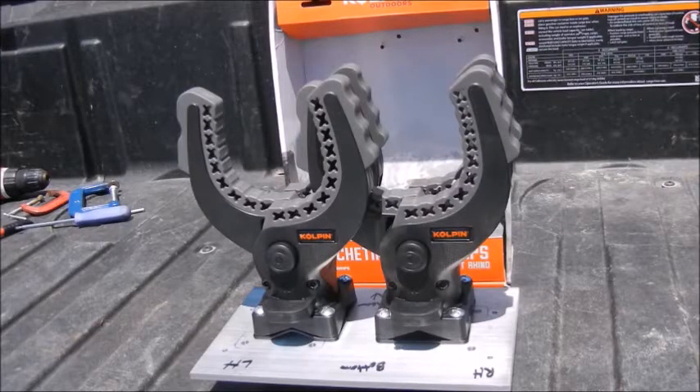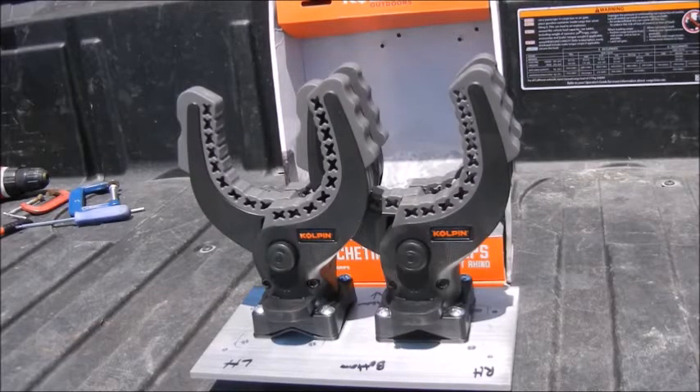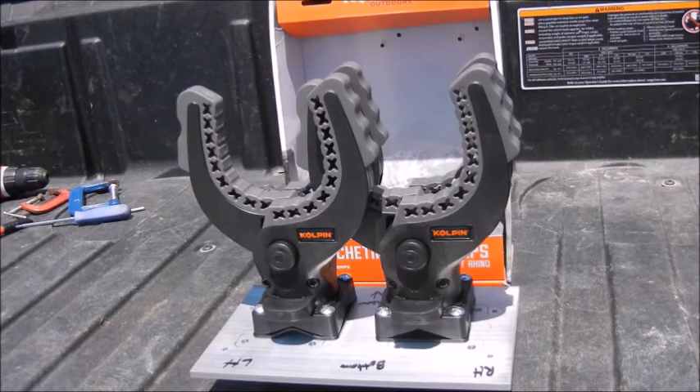Hey guys, welcome to the channel. I have a Can-Am Defender MAX model — it's the HD8. So far I've really liked it, but I've wanted to install something to hold my rifle when I'm using this to hunt.